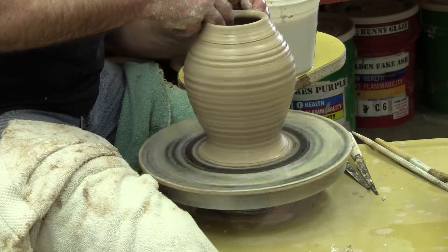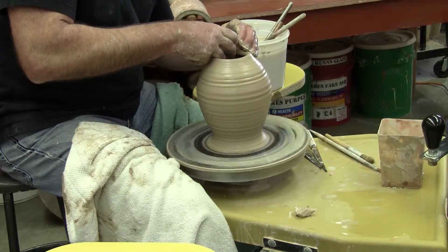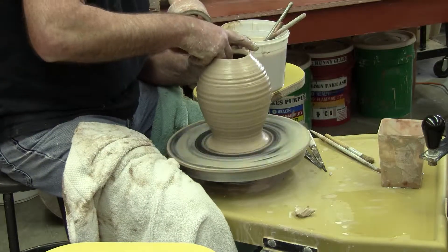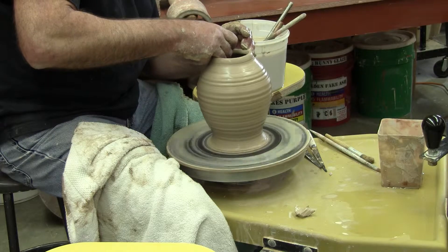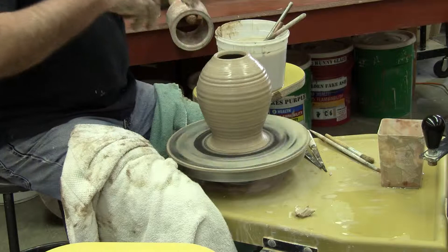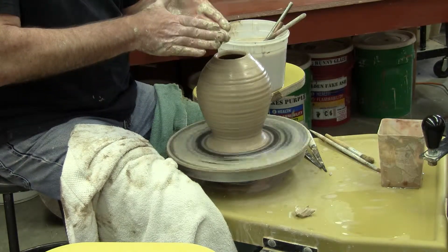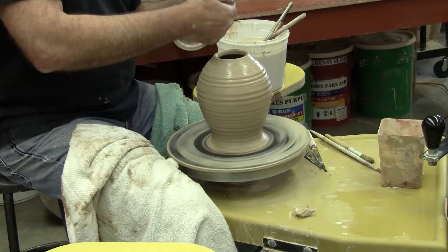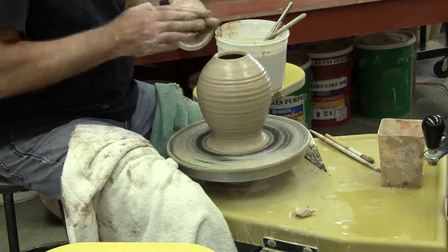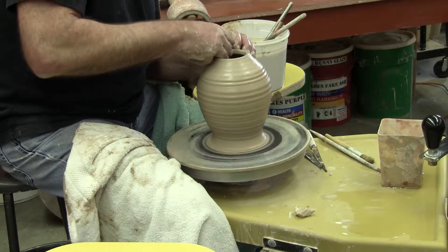Anybody who's teaching throwing is going to tell you not to work with your hands on this side of the pot — 99.9% of the time you don't want to do anything on that side. And I do an awful lot of stuff on this side of the pot. You're normally working with clay passing through your fingers one way; I'm working here and more often than not the clay is passing through my fingers the other way — my fingers are bent backwards.